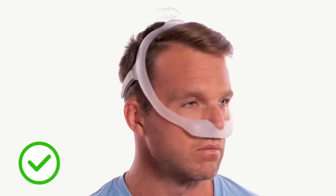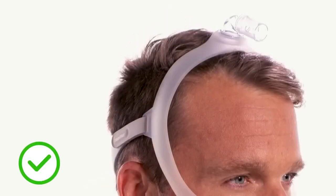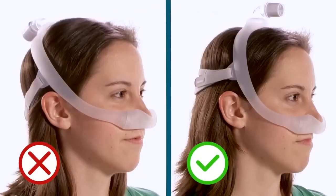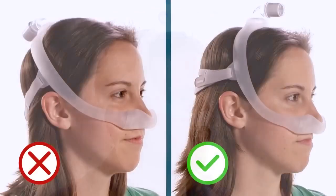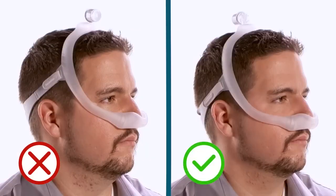When seated correctly, the frame will rest between the eye and the ear. The elbow will be positioned at the top of the head. The mask frame should not fall back close to the ears — if it does, try a smaller frame. If the frame falls forward close to the eyes, try a larger frame.